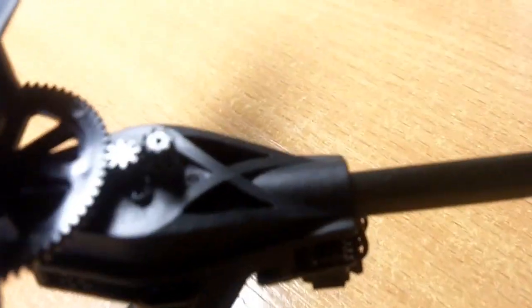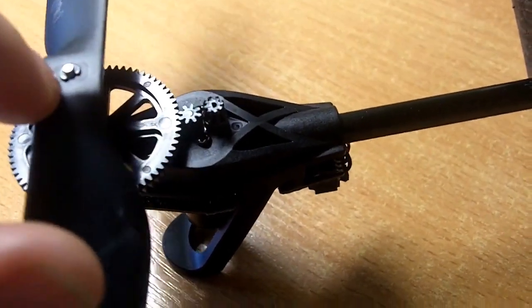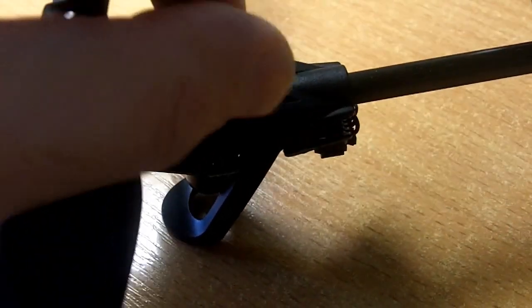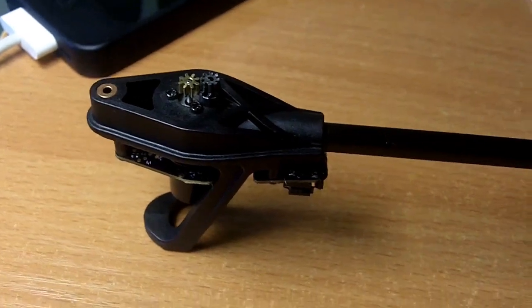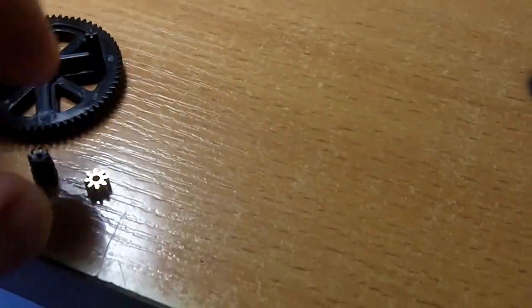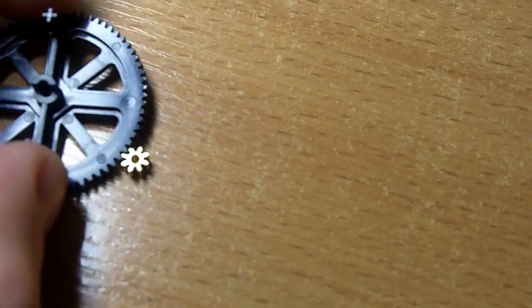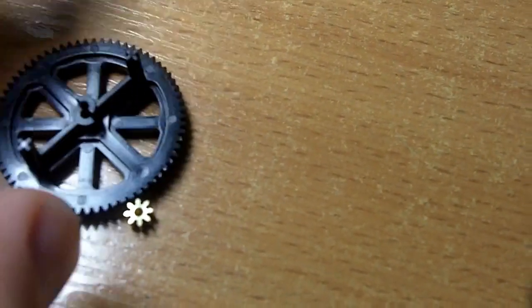Now take a look at this. If I put the bent one next to the normal one — because this one is bent, it goes in a little bit inside — that's the size. And if I put it next to the new one that I bought, it's at the same height. As you can see, it fits perfectly.